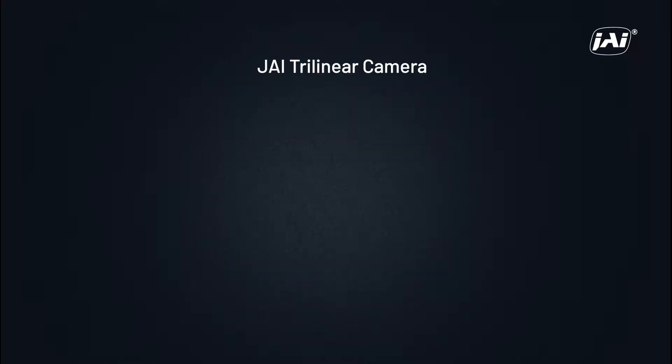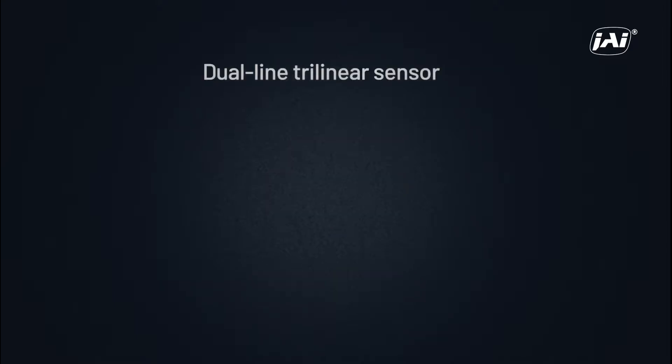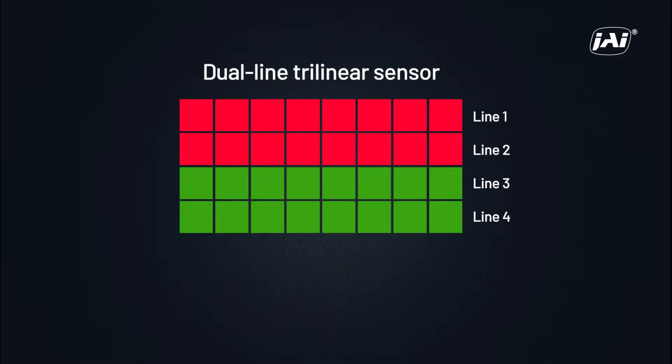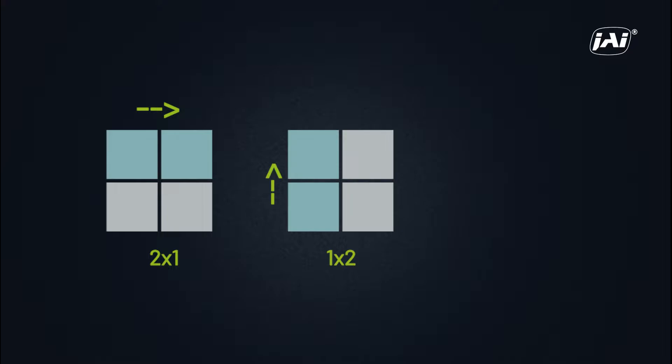Fortunately, the JAI Trilinear Camera is equipped with the binning function. In addition, the camera sensor features an architecture that has two adjacent lines for each color, for a total of six lines. This means the binning function can be configured to provide binning in the horizontal direction (2x1), the vertical direction (1x2), or both directions (2x2).